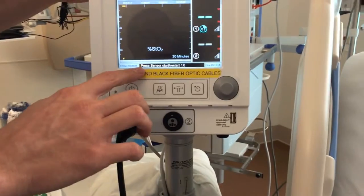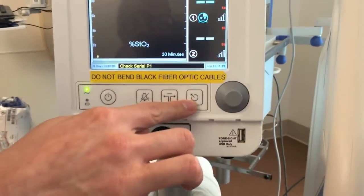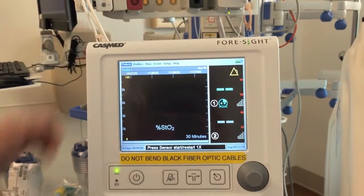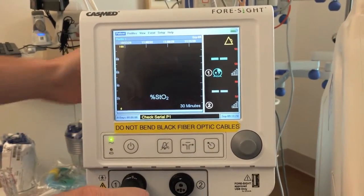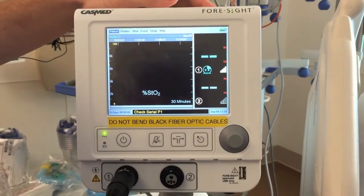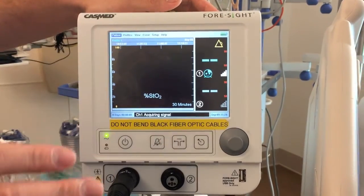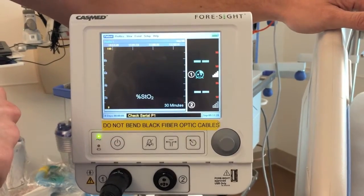Once the sensor is in good position it's going to say 'press sensor start,' which you activate using the button all the way on the right, and it will go ahead and search for the signal. You can see it says it's acquiring the signal. It's also giving a warning about ambient light — if the room is too bright or there's a lot of sunlight it'll alarm, and typically what you would do is cover up the sensor.